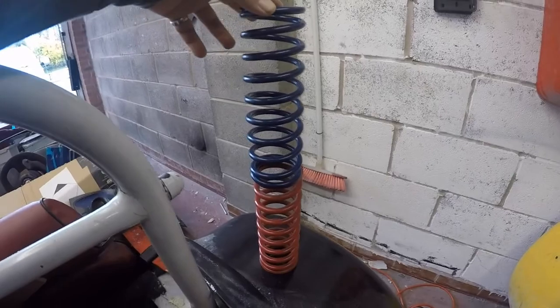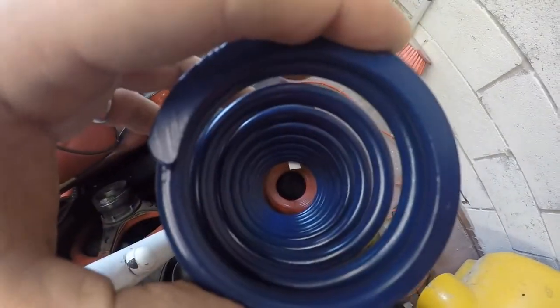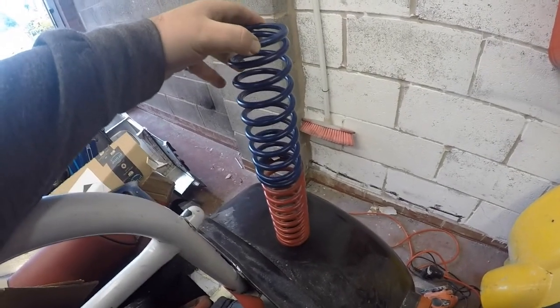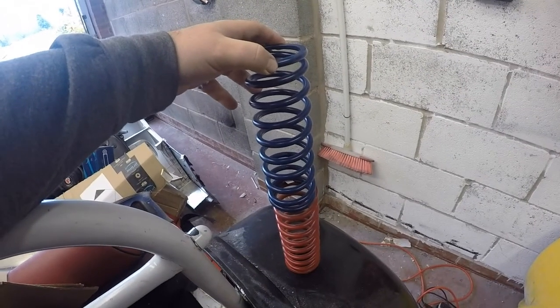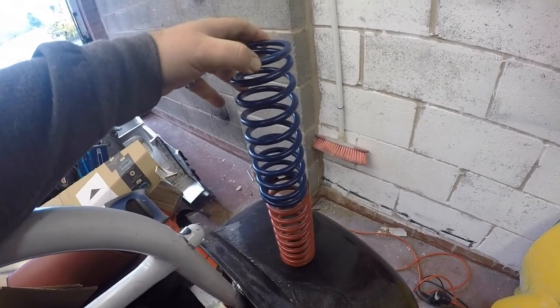Good news is they're not any smaller. I don't know why but they do just look smaller - I think it might just be because the springs are just that much lighter. Good news, springs are the right size so we can get them onto the shock absorbers and get that all back on the car. I know I said in a previous video we were going to be going over to see Matt at Pro Comp.